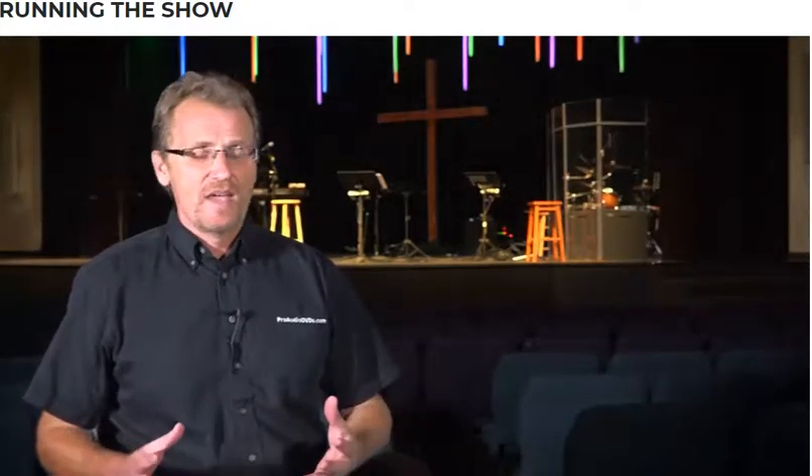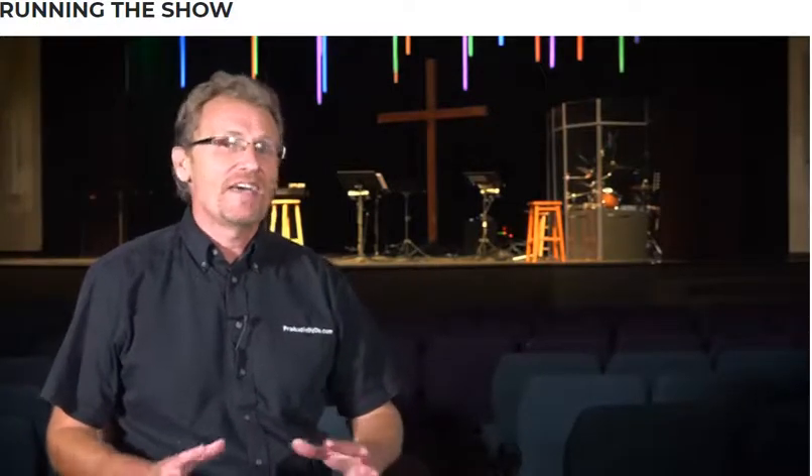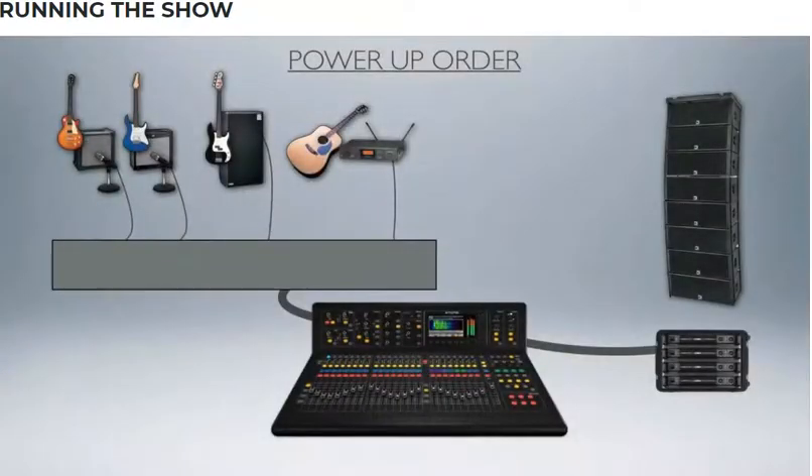Now that we have all the pre-show kinks out of the way, let's shift focus on how the program actually gets run. Starting at the top: we have all of our sources going into a mixer and then onto our amp. The power-up order is to always start with your sources, then continue to your mixer, and finally turn on your amps.